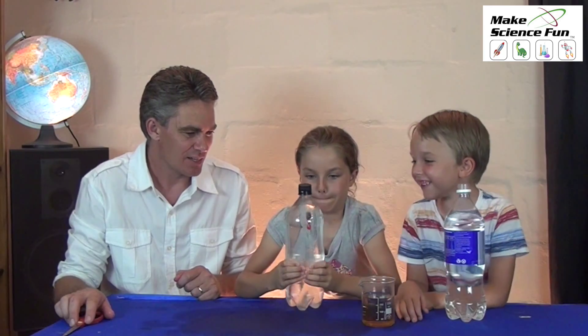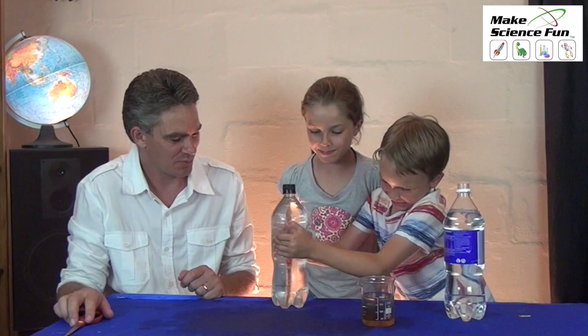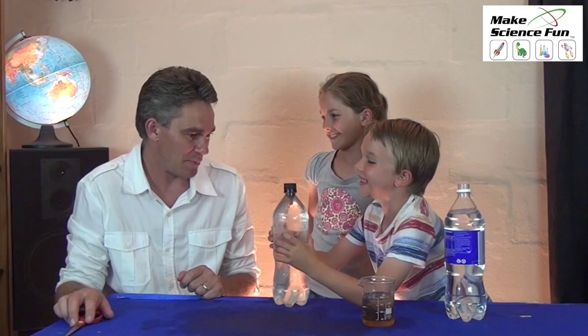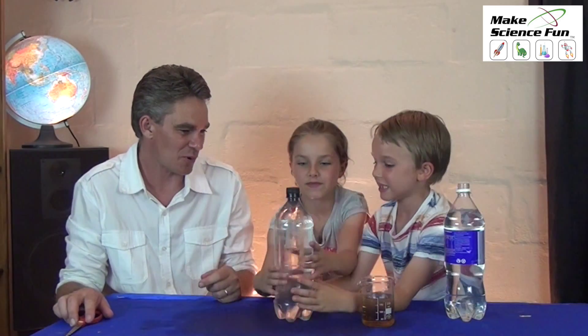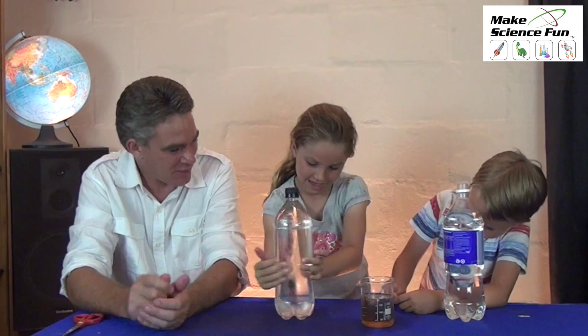I want you to squeeze the bottle. Squeeze, Miki! Whoa! What's happening? What happens when you squeeze the bottle? It goes down and back up. When you squeeze the bottle, the fish goes down. And what happened to the fish? The fish swung down to the bottom.